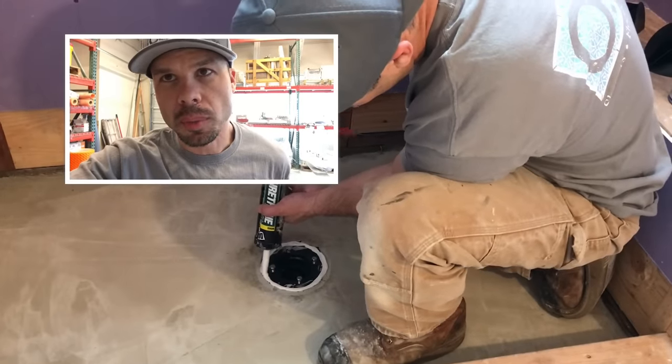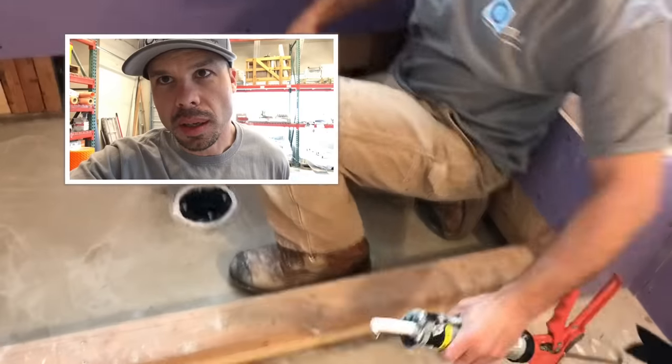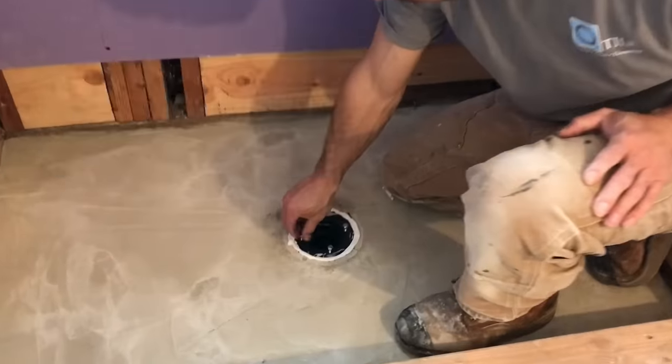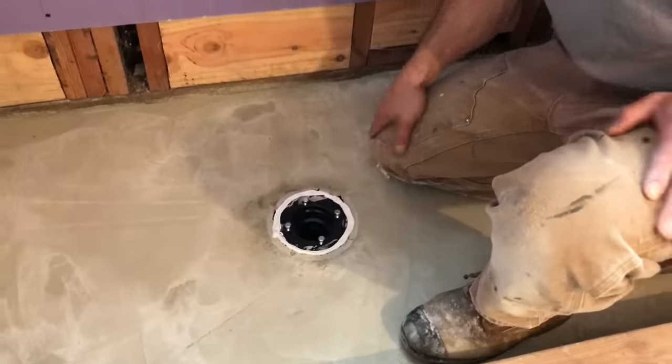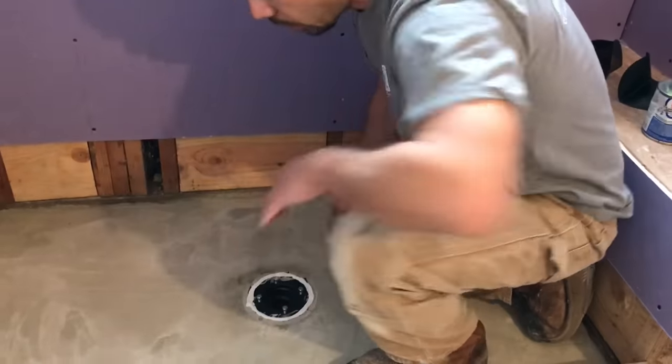It's very important to notice that I have a pre-slope on the mortar layer that's going to be directly underneath the pan liner. You'll notice I have the screws backed all the way off — these four screws. That's going to hold up the pan liner until I get it in there.